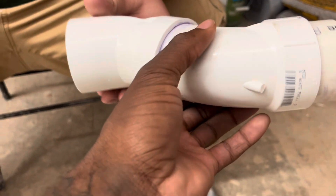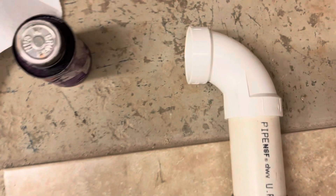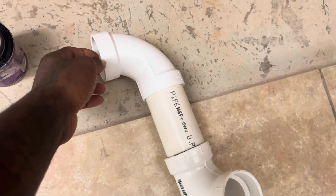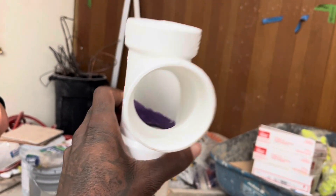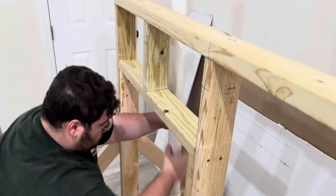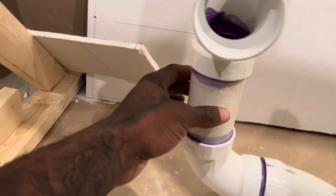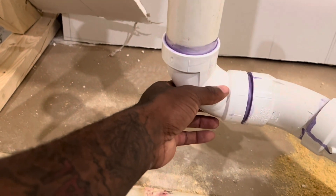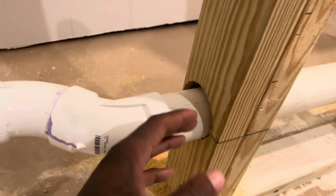We just put the primer and glue on, got the 245s put up, put the spud in the middle. The spud is going to go in the middle of the 90, then a PVC pipe, then a T to come out for the urinal to sit right up against here, then a PVC 45.